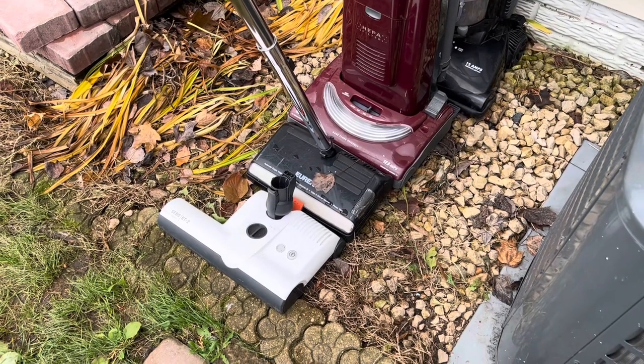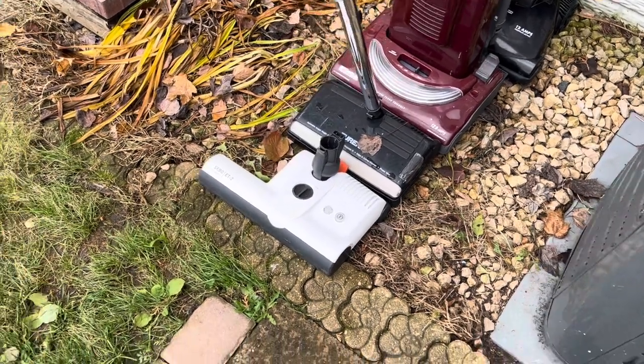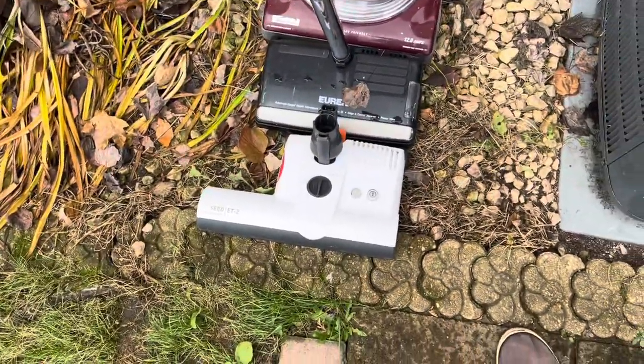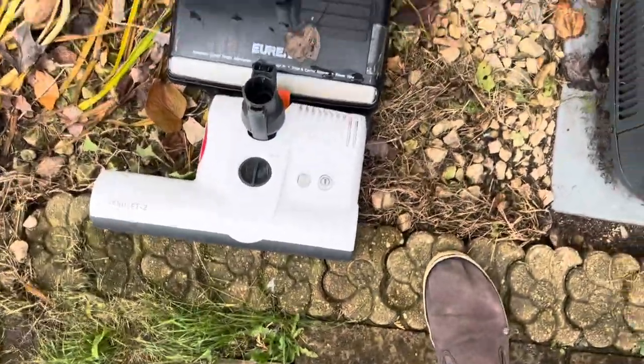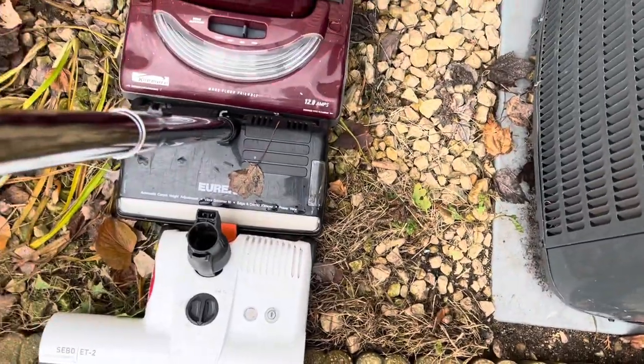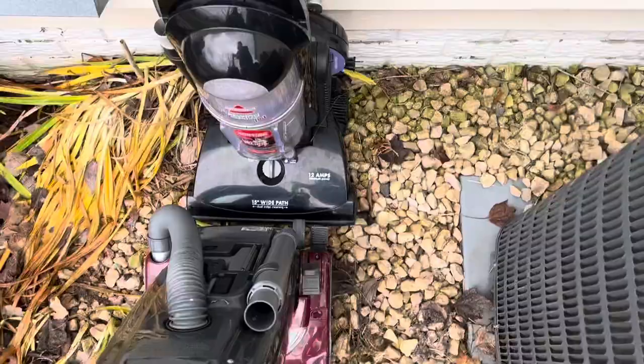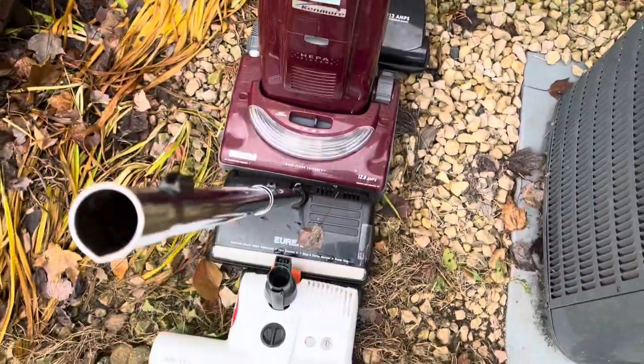Time to smash up more of the junk stuff — not literally, but the stuff that's getting tossed out. So we have a Zeebo Powerhead, a Eureka Powerhead, a Kenmore, and a Bissell. We'll get right to it.